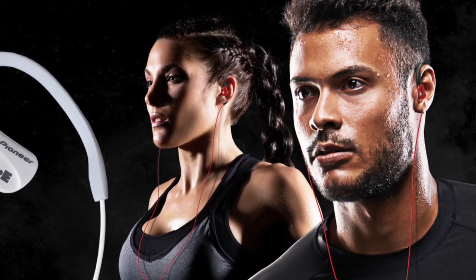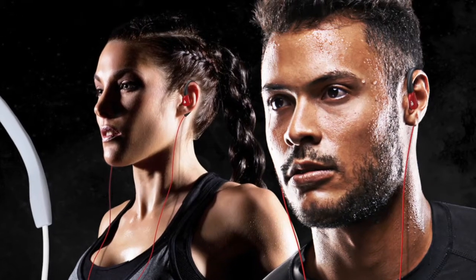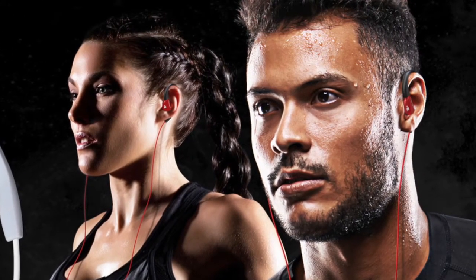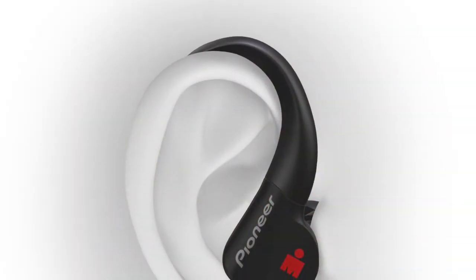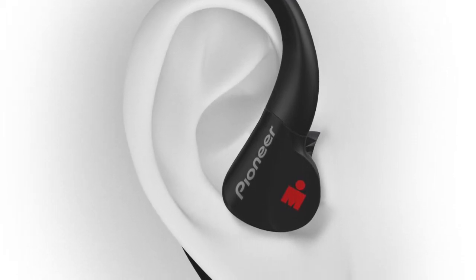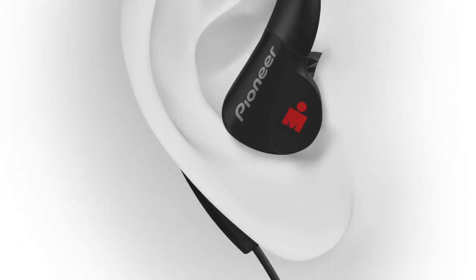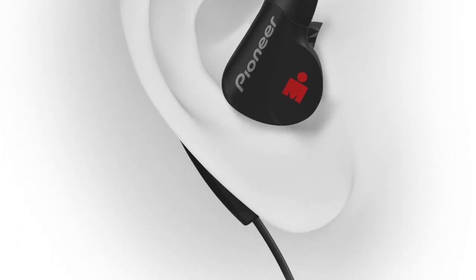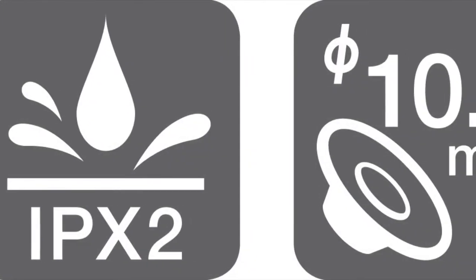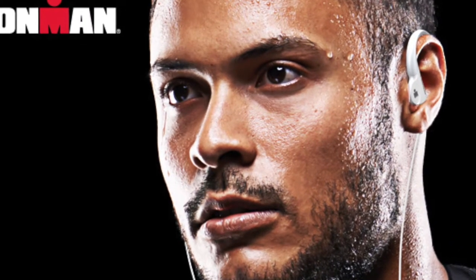Introducing the Pioneer SE-E3M Ironman Sports Headphones, designed and built so you can take your music with you as you enjoy your favorite athletic activity or workout. The E3s have a soft ear hook for comfort and fit no matter what your level of activity. The cable is run behind your ear to keep it out of the way and to minimize audio being transferred to your ears from touching or bumping the cable. Sweat-resistant with full-range dynamic drivers, along with fit design, ensure nothing gets in the way of your music no matter how long or hard you work out.